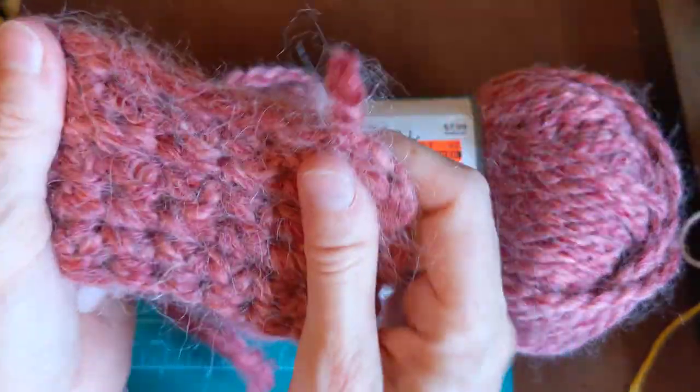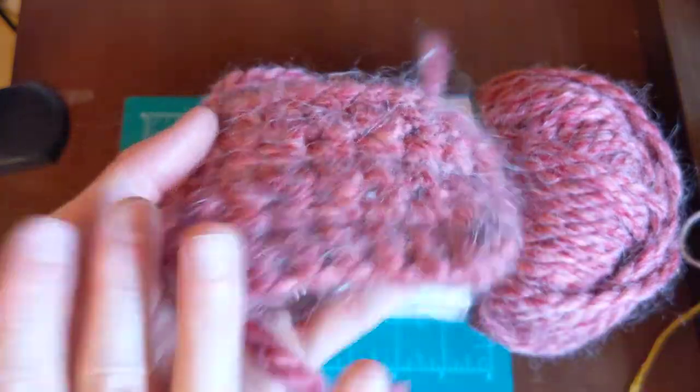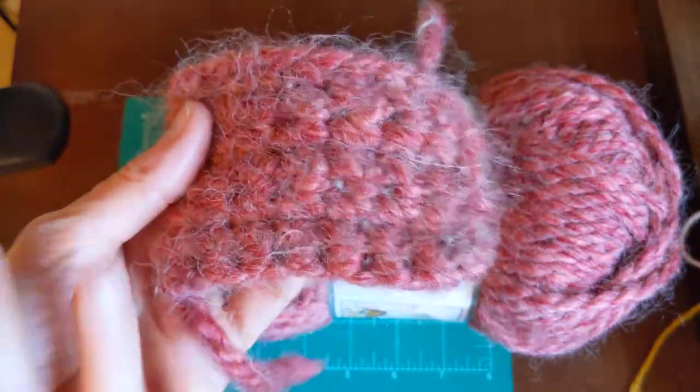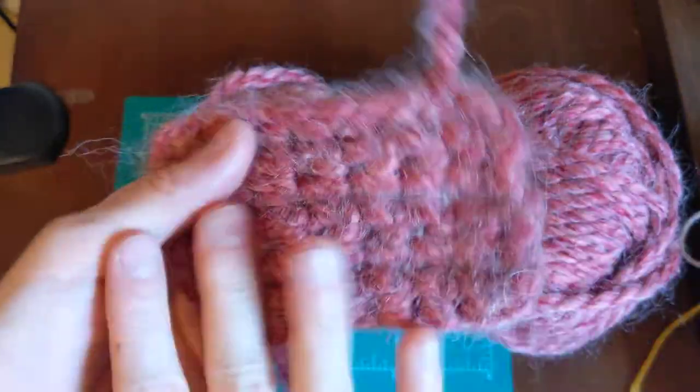It does not felt — just FYI, it does not felt. And it dries super quick. Wool-blend yarns don't really soak up moisture as much as cotton does.